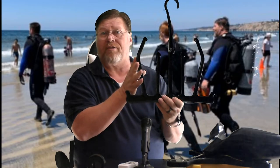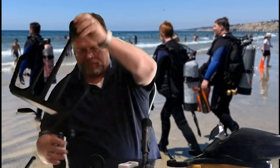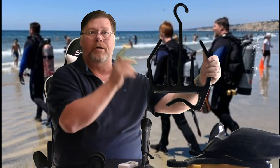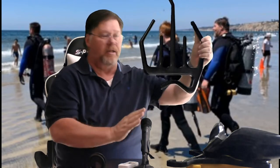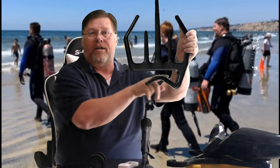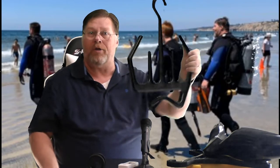This one also comes in several different styles. You can get it where you can hang your fins and your mask, or you can buy this type, which will allow you to put a boot on each side, your gloves on each side, and it's got a place here for a hood. You just lay your hood up in there and now your hood will dry — it'll be good to go by the next morning when you want to go do your dive.